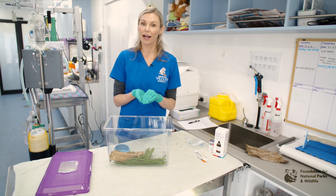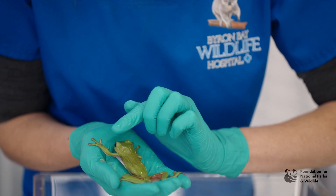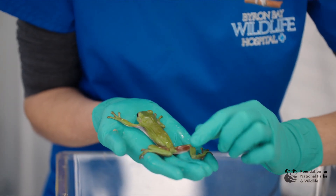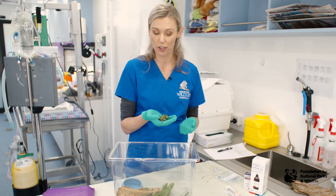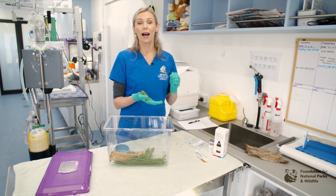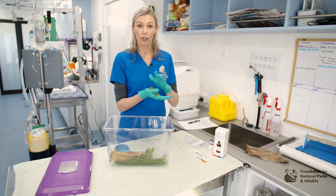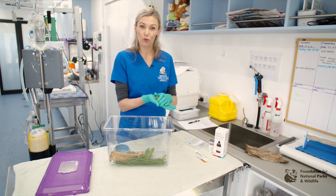Once you have picked up your frog and it is securely in your hands, you can now perform your physical exam. It's important to go over the whole body and note any injuries, lacerations or fractures for further work up down the track. Frogs often get injuries as a result of being closed indoors and shower screens, so check the whole body top and bottom to make sure that you don't miss anything.